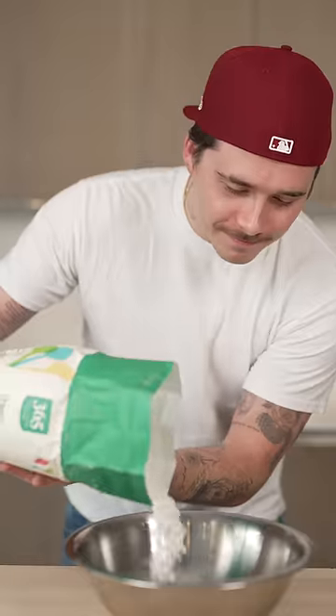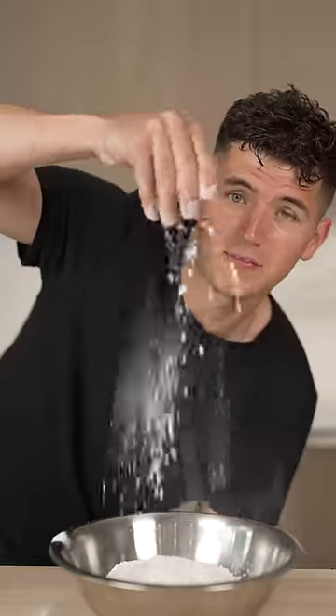Let's make fish and chips. Put some all-purpose flour into a bowl, then add a pinch of baking powder and a pinch of salt. Now pour in the beer.